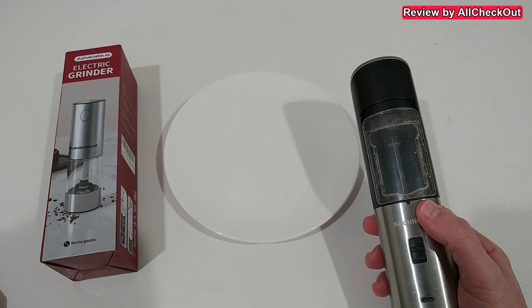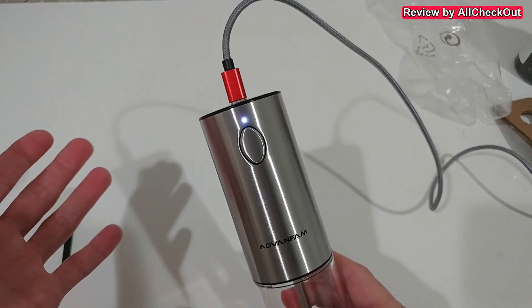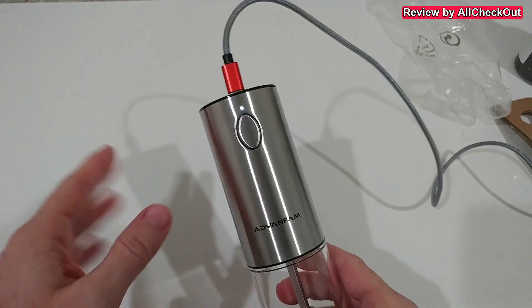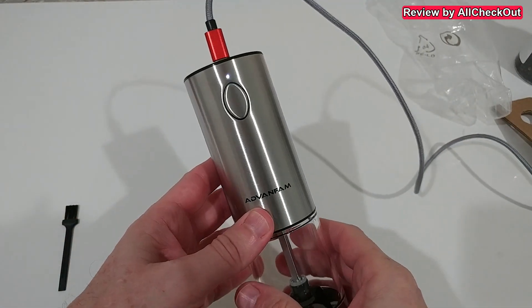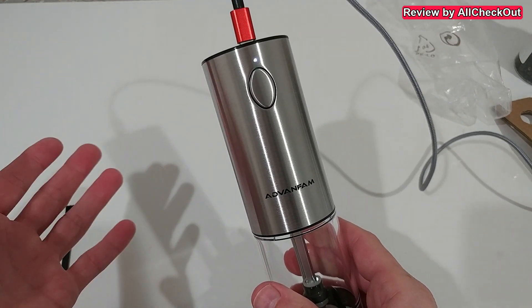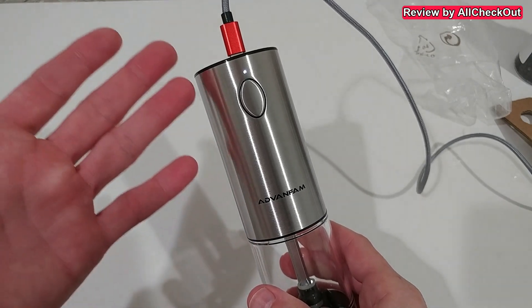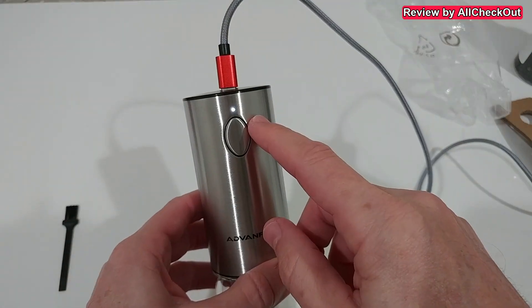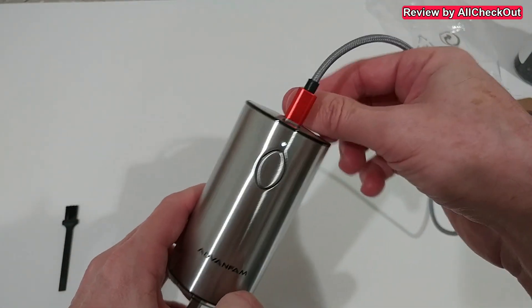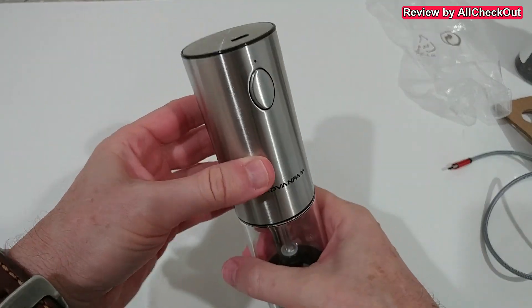The duration of a full charge is two hours, but the good thing is that because we have lithium-ion batteries we can charge it at any time. A lot of similar grinders still come with old-fashioned nickel metal hydride or even nickel cadmium batteries, and then it's difficult to charge. Here it's much easier. When batteries are fully charged the light will turn off and we can remove the USB cable.